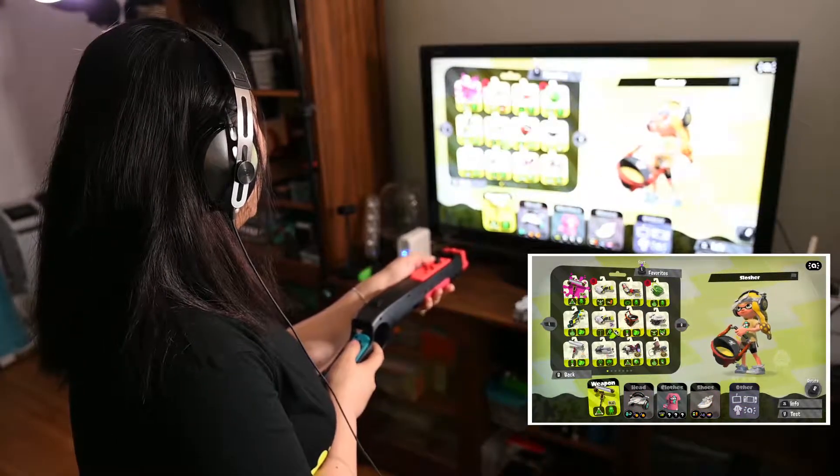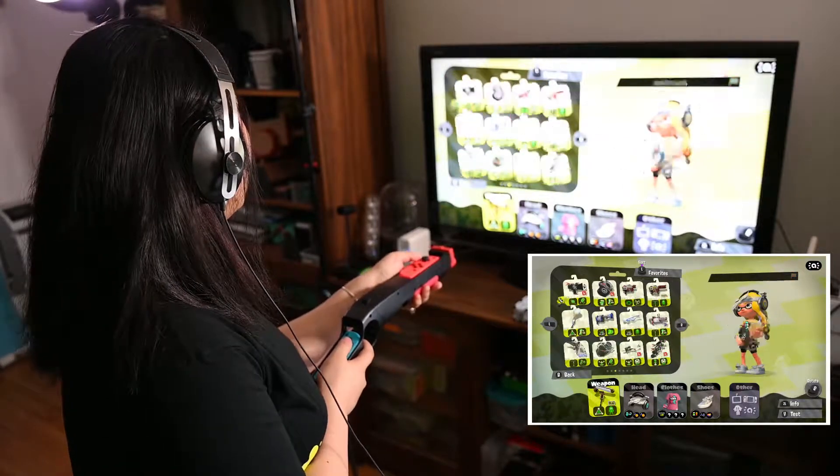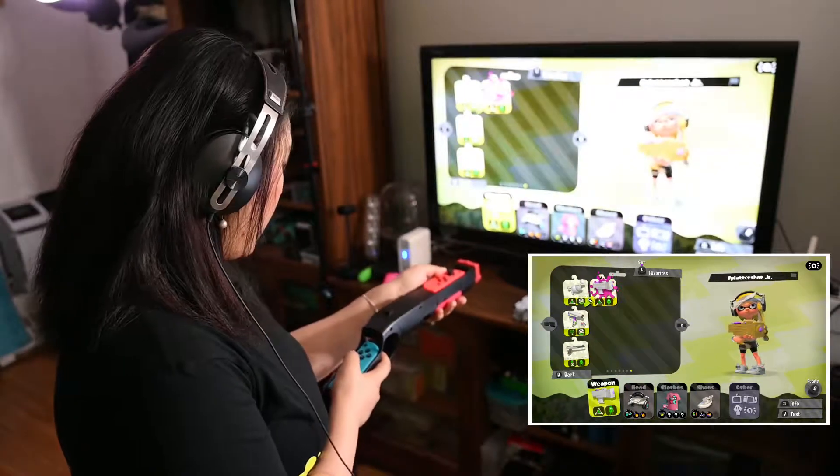Let's find any like regular gun. Let's find the most basic one — the Splattershot Jr. Let's go to the Y test.